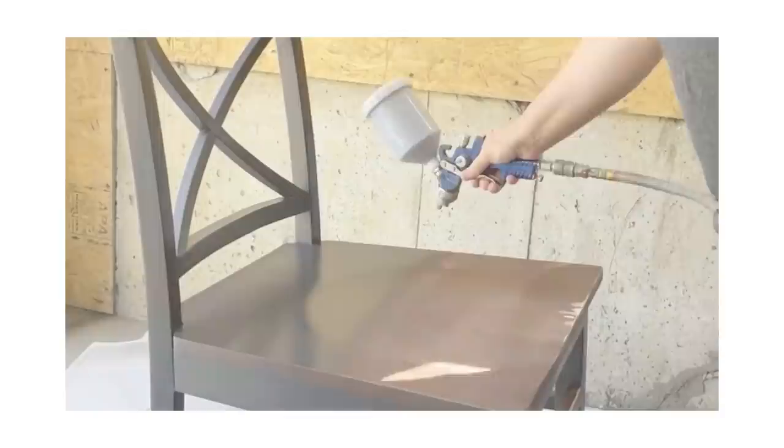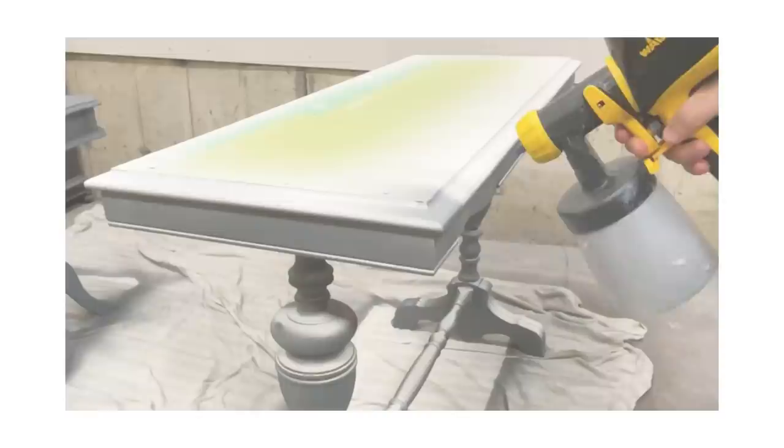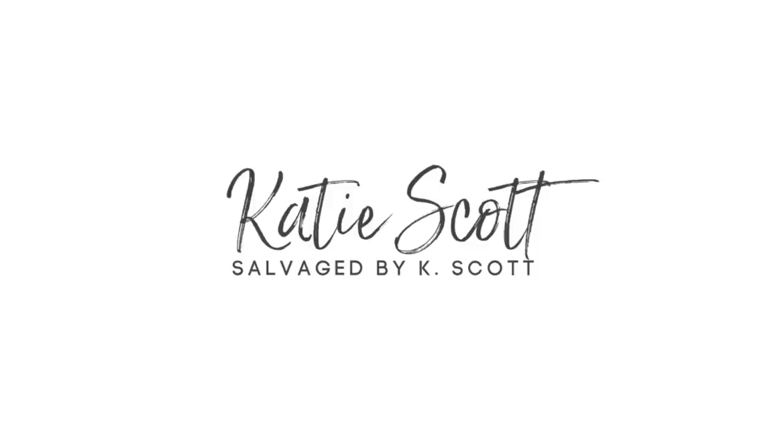I have been spraying paint on my furniture makeovers for years now, but I've always used a gravity-fed pneumatic gun that requires a huge air compressor. I get asked every day about electric options for spraying, so today I'm going to be trying out the Wagner Flexio 590 electric sprayer for the very first time.